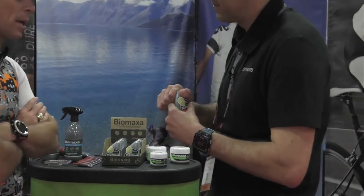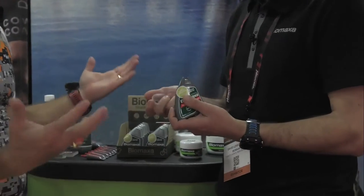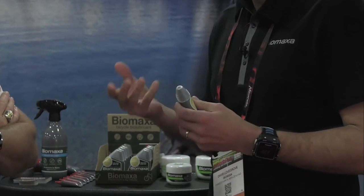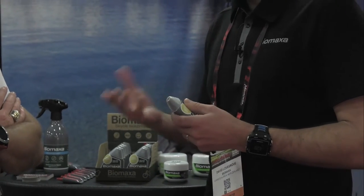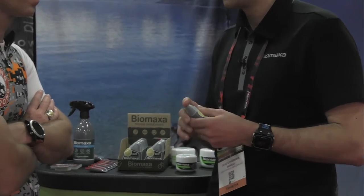So when applying it — let's talk about application. You squirt it on as the chain's going around, and being a wax, we need it to set up on the chain. We recommend people lube the night before they ride. The lube typically dries overnight and it'll last probably two to three times longer than most other lubes that have been tested.